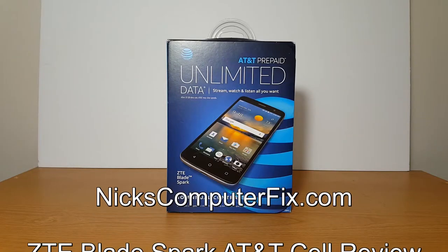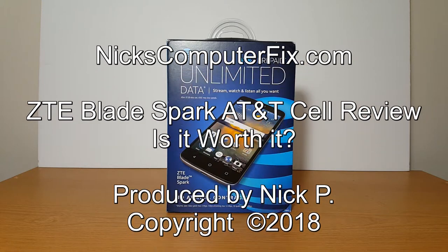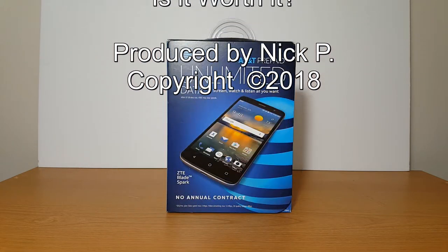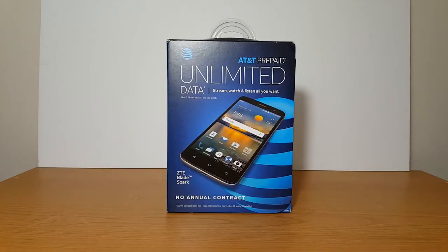Hello, this is Nick with Nick's ComputerFix.com and here's a quick video review of the new ZTE Blaze Spark from AT&T on their prepaid plan. Let's take a quick look at it.